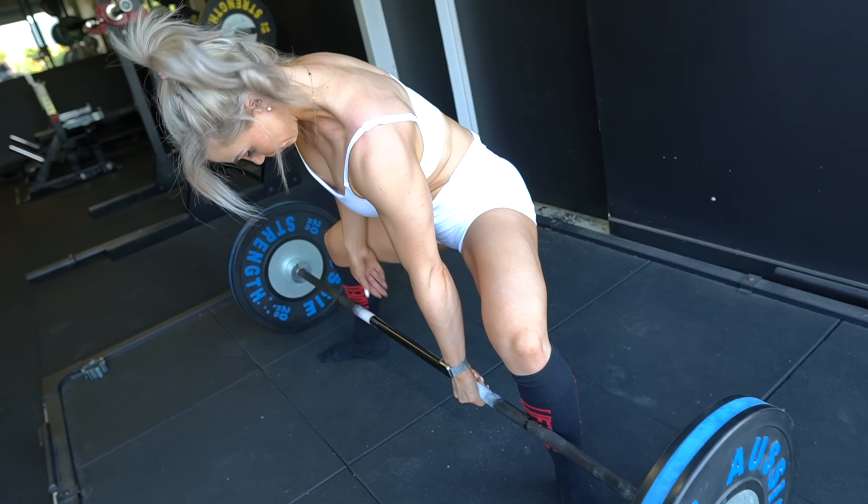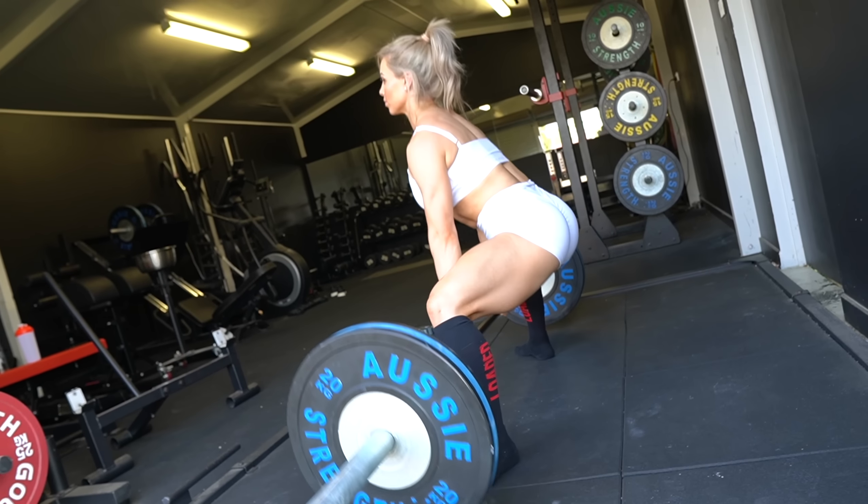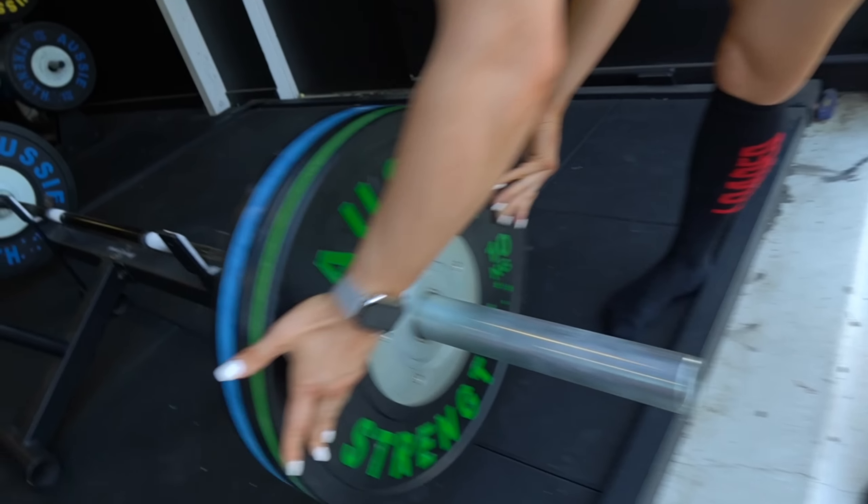Now that I've finished my warmups, I'm feeling pretty good. What I like to do before jumping into heavy weights is to work up slowly. A question I get asked a lot is how many sets do you do before your working sets — and that's really up to you. It depends on what you've planned for your working set. Make sure that when you are warming up, you don't count that as a working set. It is a warmup to get to the working set.